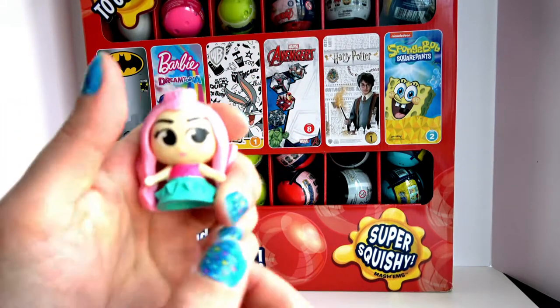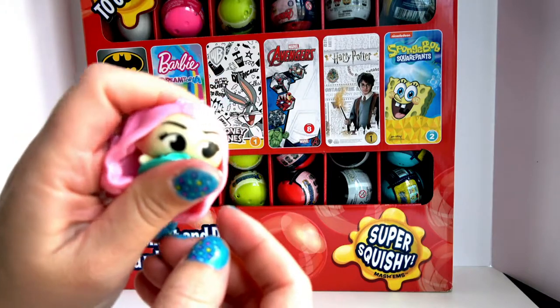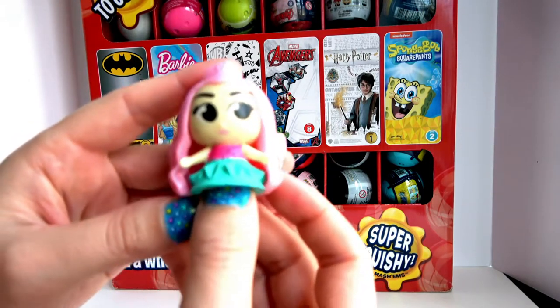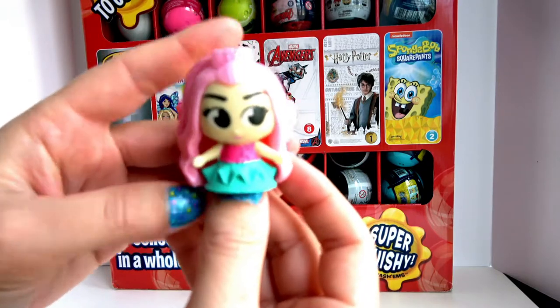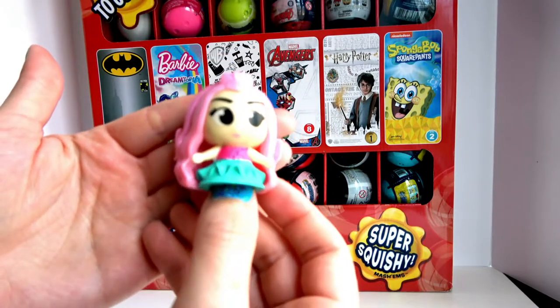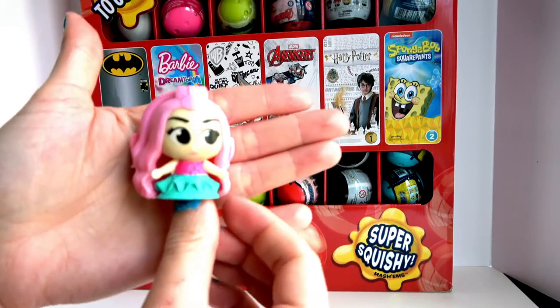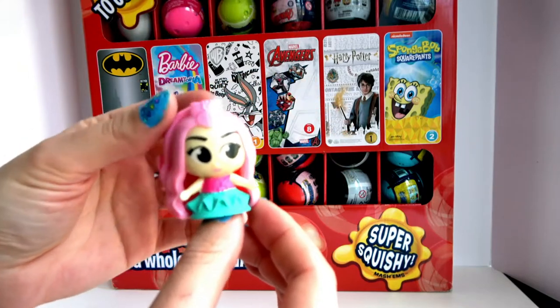Let's squish it and see. It's not very squishy. Normally they are very, very squishy with liquid inside, but this time it doesn't have that — this is very neat, a complete difference. There is definitely beautiful detailing in the hair, and she has this beautiful crown.